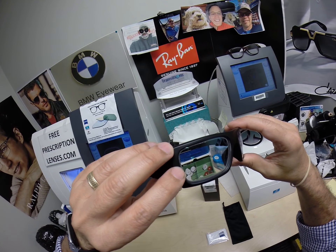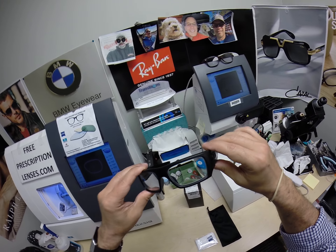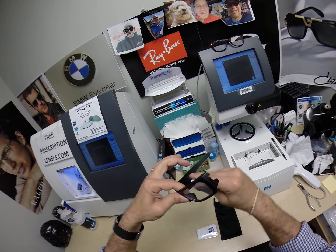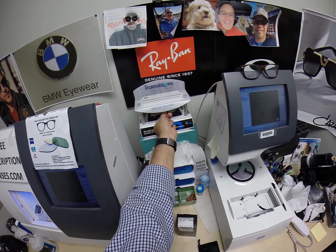These are OSHA approved safety glasses; they come with an ANSI stamp on the outside corner of each lens. This one happens to be Transitions Extra Active with the green flash mirror. There will be a link in the description below should you want to buy these.